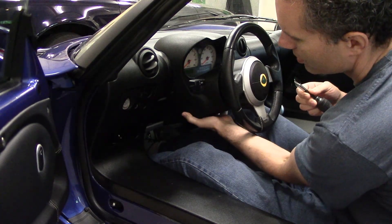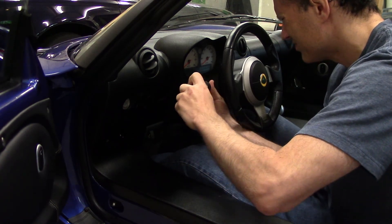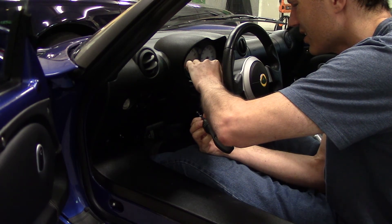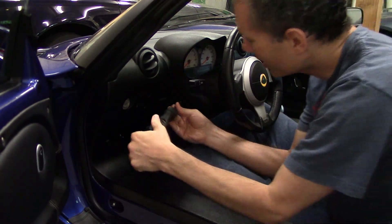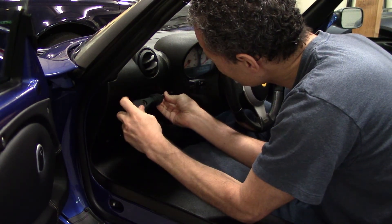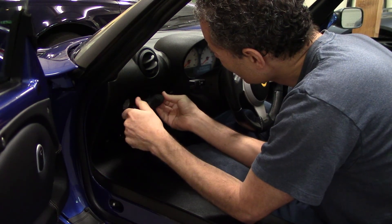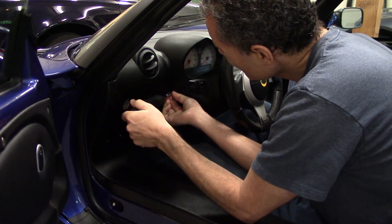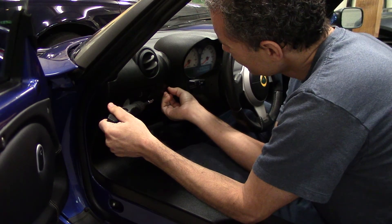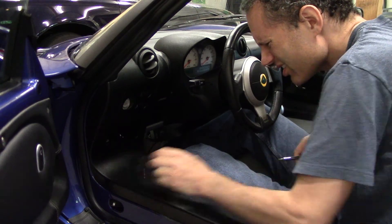First step is to remove the lower part of the console. There are two screws in front of the indicators on both sides, and two behind. The ones in front are flat head, and the ones behind are pan-rounded. The ones behind are a little bit longer than the flat heads in front.